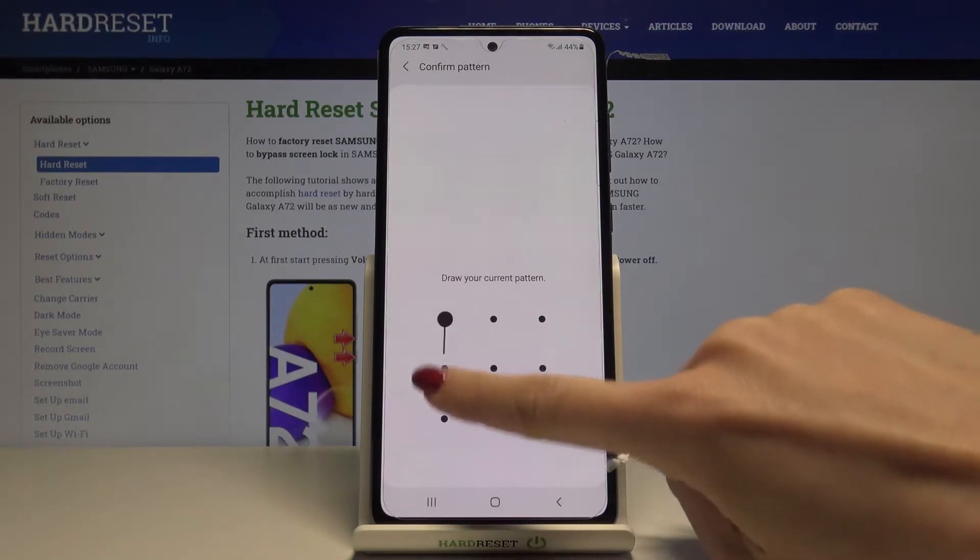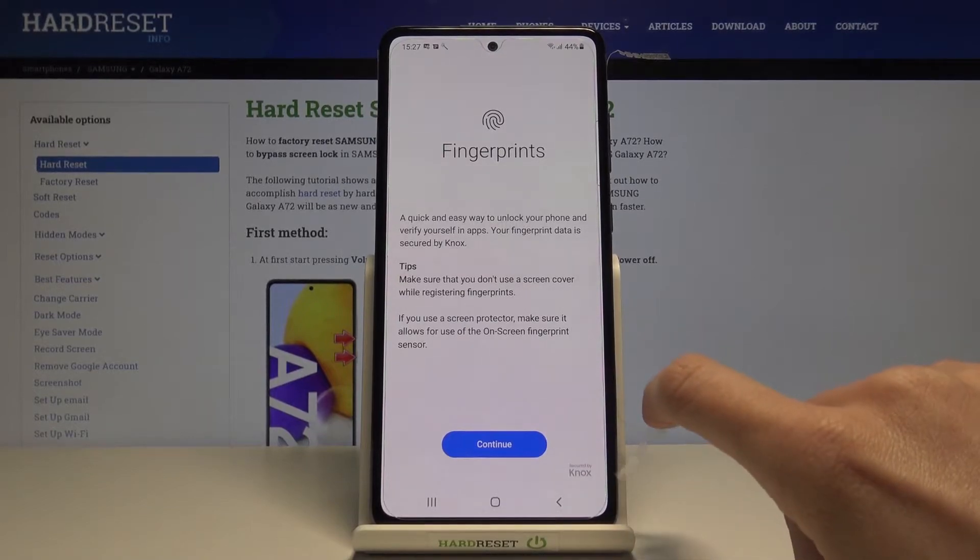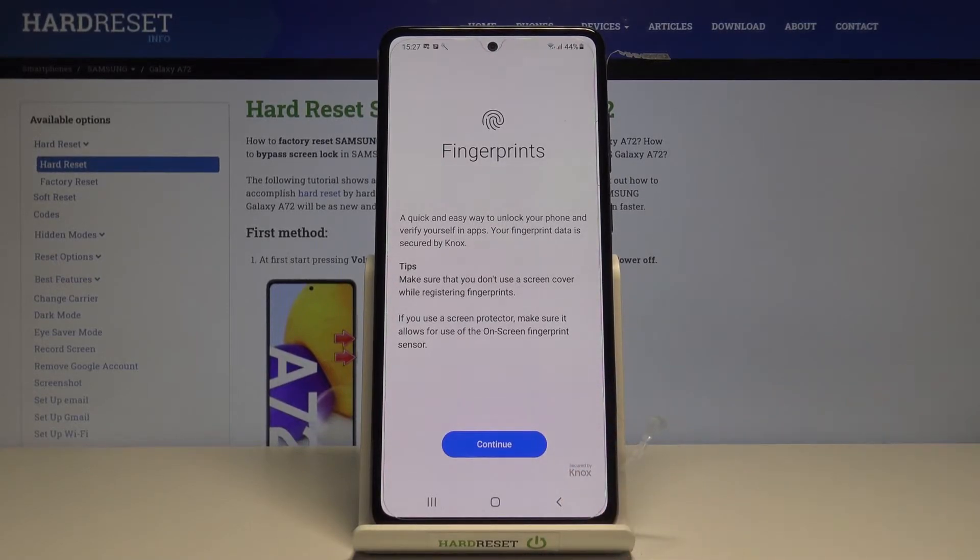So if you already have a pattern set on your device, enter it. If you don't have one, you will need to provide a new pattern or any kind of screen protection like a PIN code or password. As I already have one, I just need to add a fingerprint.